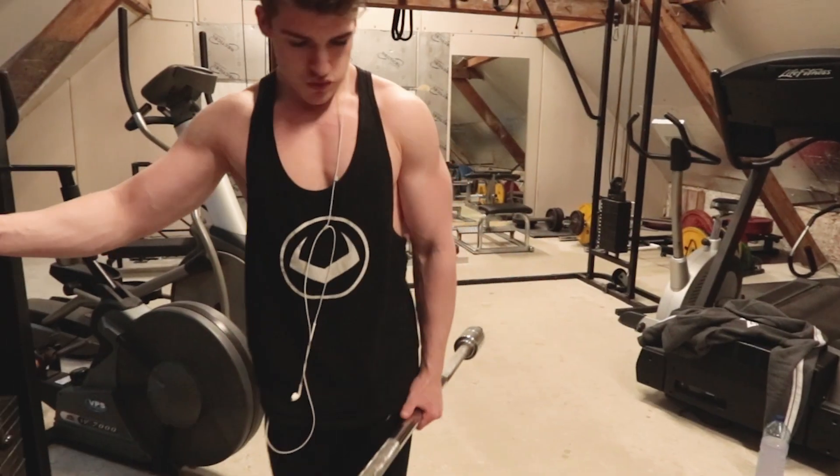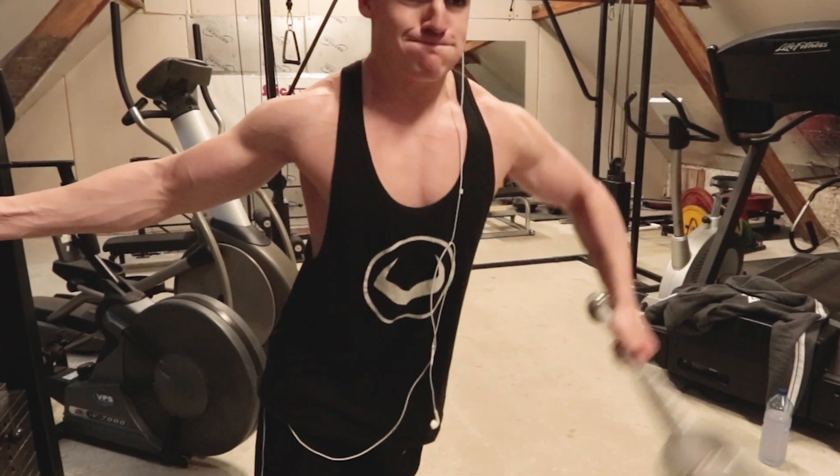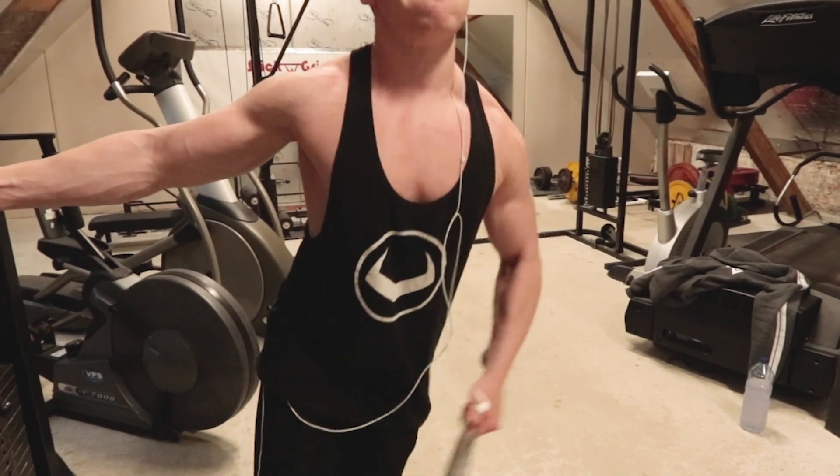My training routine is gonna stay pretty much the same but I'll be adding one rest day to it. Right now I'm taking no rest days so I'll add one on Saturday, and I'm gonna put my routine on screen. Let's get into the results.